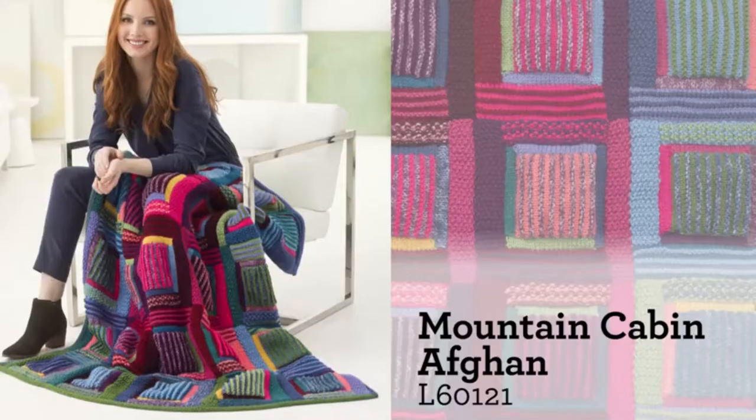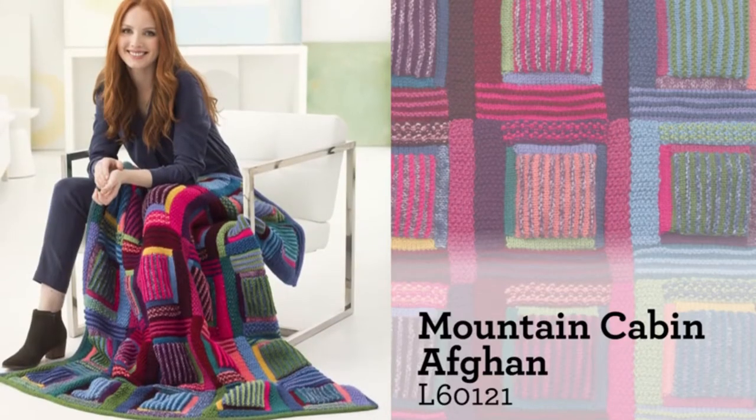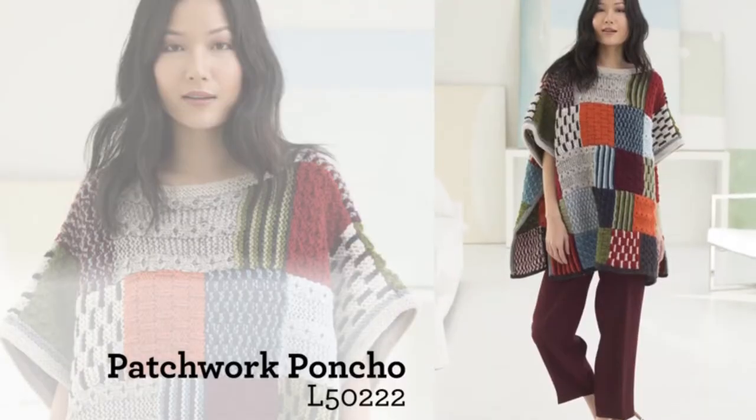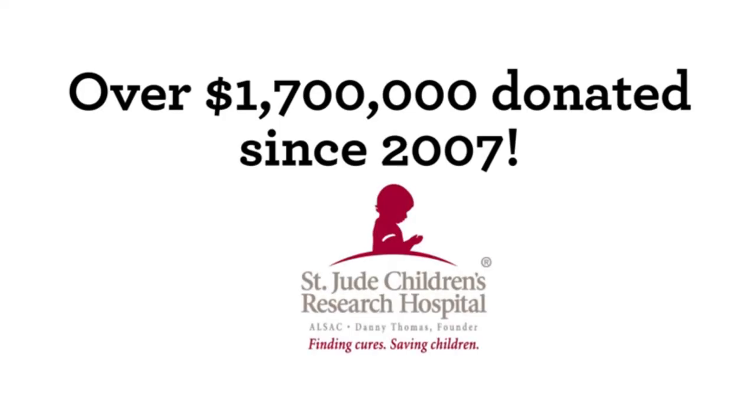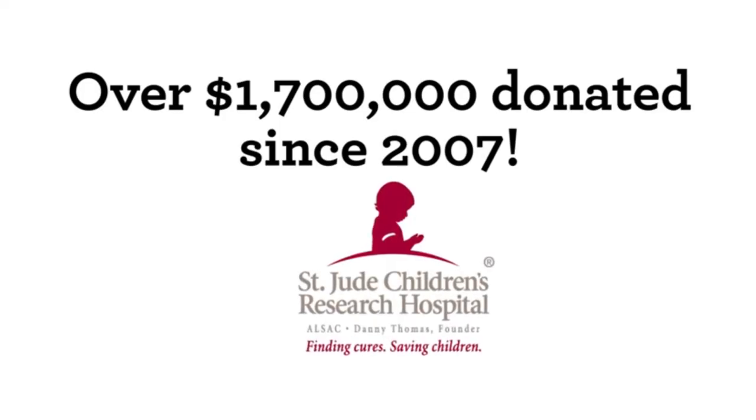With wonderful stitch definition, everyone will be able to see the amount of love and hard work you have put into your garment. Best of all, your purchase helps support St. Jude Children's Research Hospital. Proceeds from all of Vanna's signature collection have raised over $1.7 million. For more information and thousands of free patterns, visit LionBrand.com.